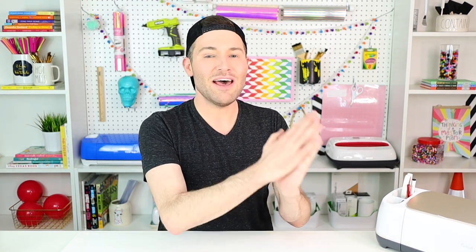Today is day number seven of the 15-day crafty challenge where myself and a bunch of other crafty content creators are joining forces to help flatten that curve by encouraging all of you to stay home, stay safe, and stay crafty. We're doing that by providing daily craft tutorials on each of our channels. For a full list of all the channels, please check the description box below. We also have some huge giveaways along the way, sponsored by a huge list of brands — all listed below — who are donating all kinds of awesome goodness to give away to you guys.